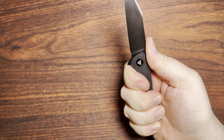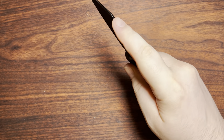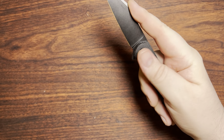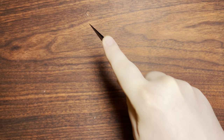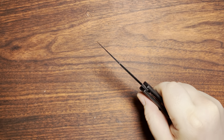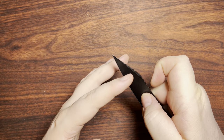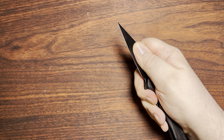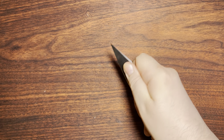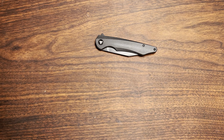There's nice jimping up top right where I'd want it. You could have more jimping if you wanted to do a pinch grip with the index finger for utility cuts, but I don't think it's necessary. With the clip where it is, I feel very comfortable doing a pinch grip — I'd actually feel like I have even more control over the blade that way.